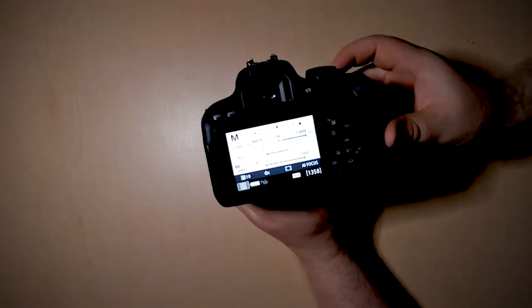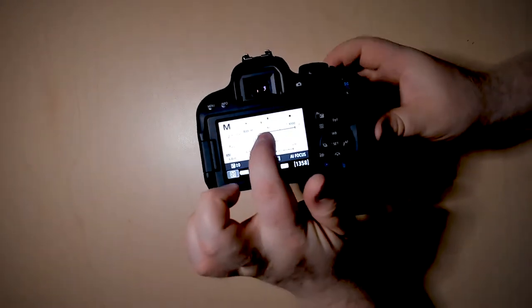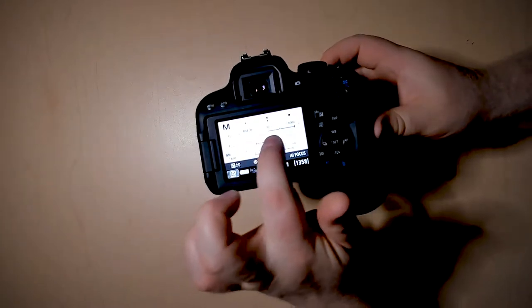This is your exposure indicator. You can move your selector knob to the left or right and you'll see a little tick moving either left or right on the bar. This shows you if your photo is overexposed or underexposed.